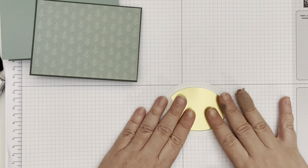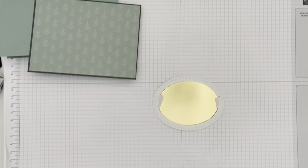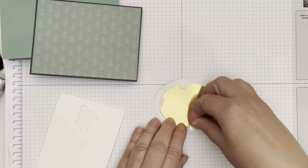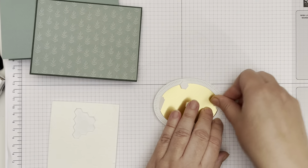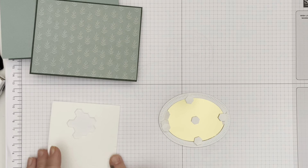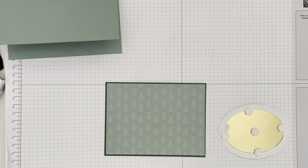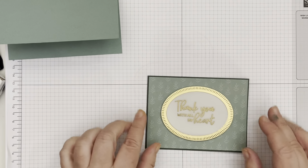Now I'm going to use some dimensionals on the back — I'm going to kind of overlap the edges, which is going to add an extra layer of stickiness and join those edges together a little bit more. We're going to go ahead and put this onto our card front, just taking off the backs of the dimensionals and sticking it right on.